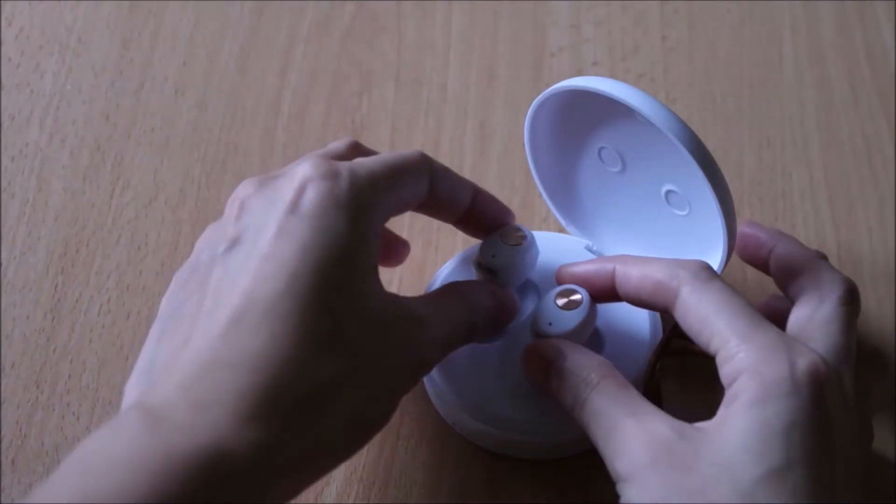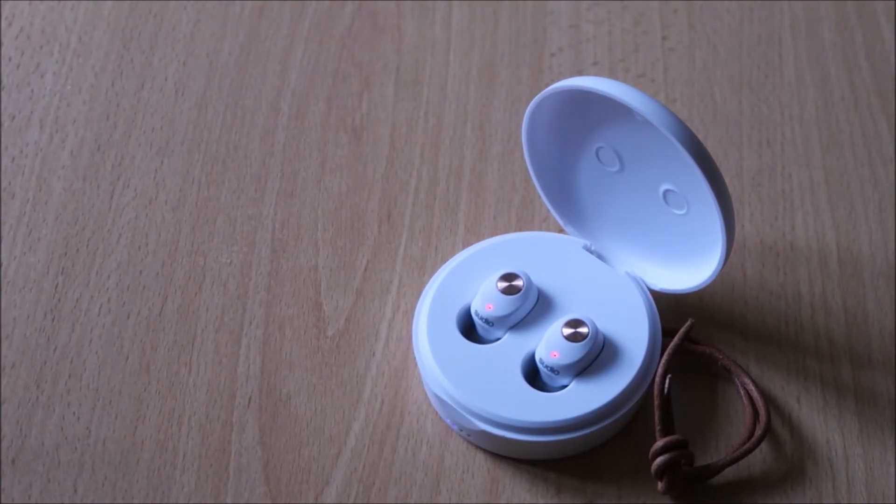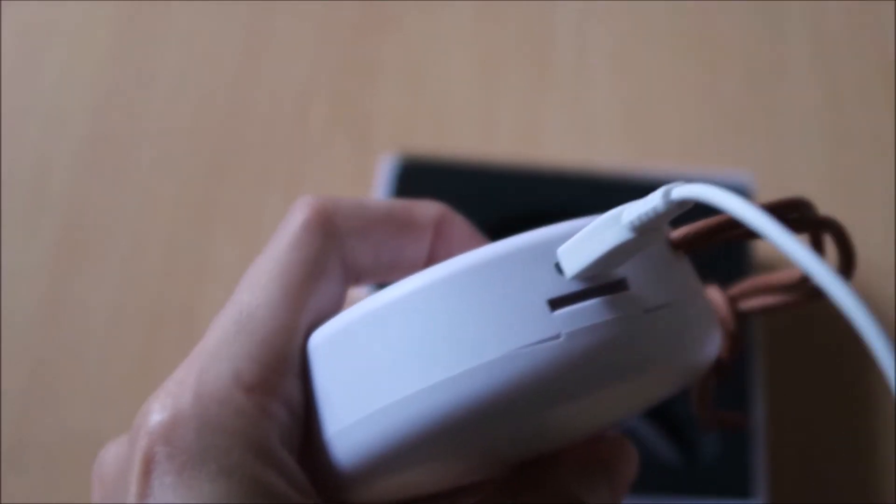You're never going to get caught without a charge unless you forget to charge the case itself. I'm not great at remembering to charge wireless devices, so having three full charges in the case really helped.